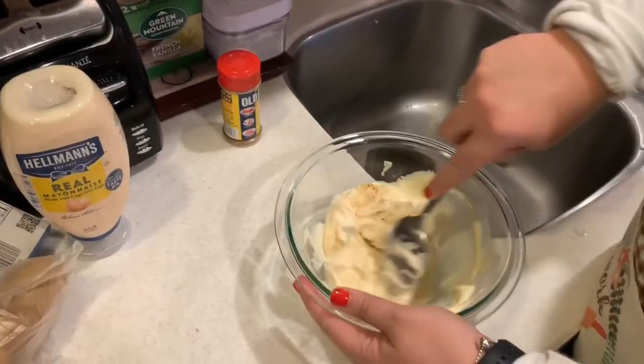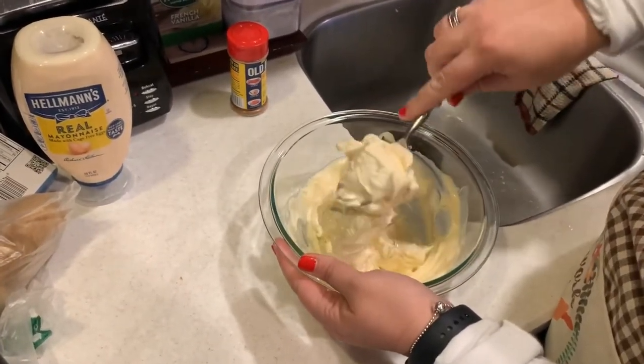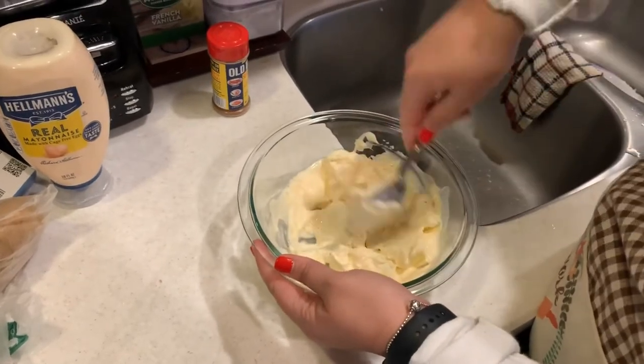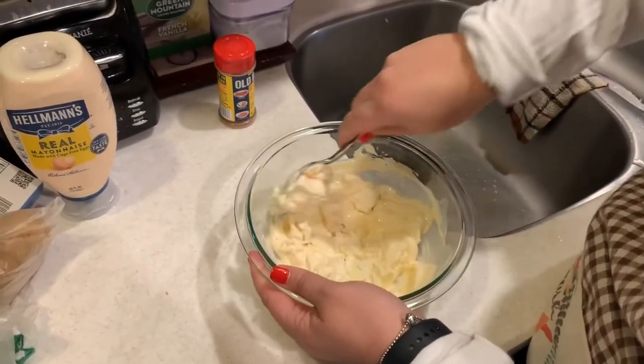So this is the mayonnaise, the cream cheese, and the Old Bay. We're going to mix it up really good so that it's an even consistency when we put it in with the smoked fish.